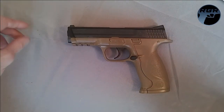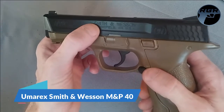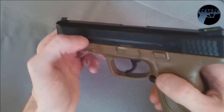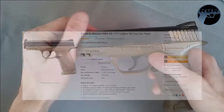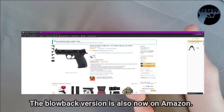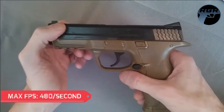Welcome back for another replica gun review. This is Paul, and today I have the Umarex Smith and Wesson M&P40. On the front of the slide you have 'M&P40.' This is the non-blowback, all-plastic version. I got this on Amazon for $39.99. It's still available on Amazon, but you can also get a black blowback version from umarexusa.com. Since this doesn't have blowback, it's more efficient on CO2 and has a max muzzle velocity of 480 feet per second.